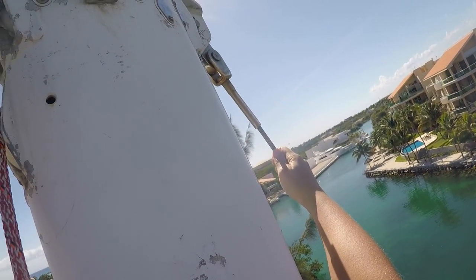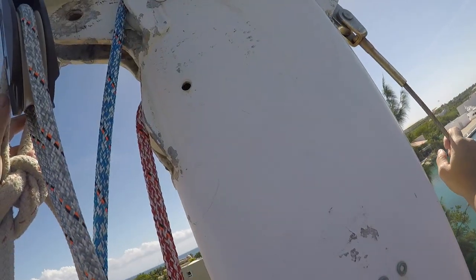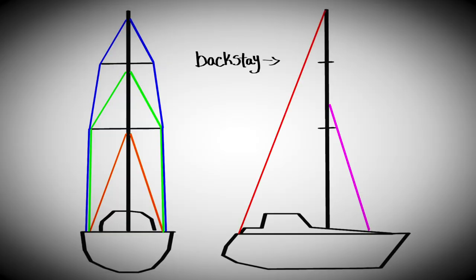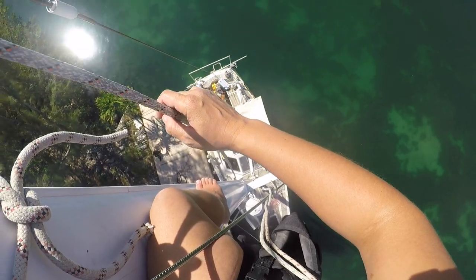All we need is the backstay and the forestay, which require a little bit of milling of some pins. Along with the backstay and the headstay which still need to be installed, we also have to devise an attachment point for the running backstays. We're looking forward to showing you those projects next.